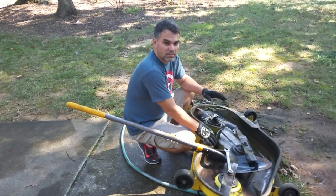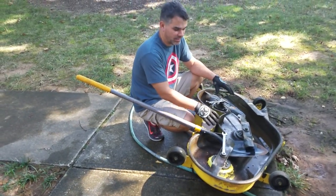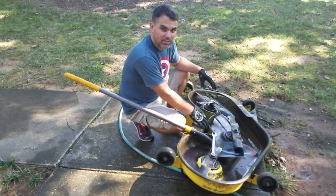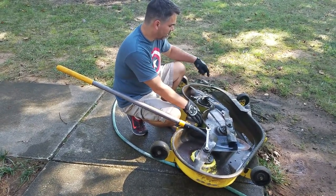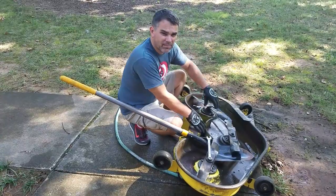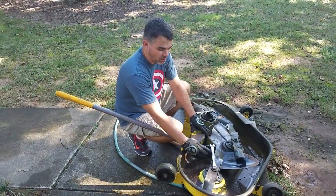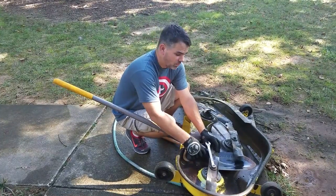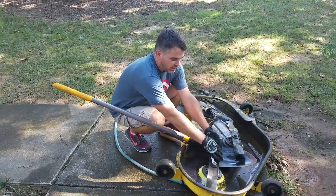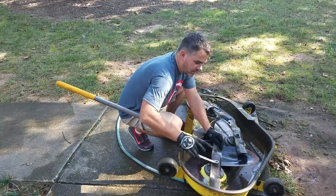We've moved the mowing deck over here to the water because it was really dirty on the bottom — some grass was stuck to it so badly it looked like part of the deck. You can see it's still a little wet. I'm taking off the three blades. My blades have different-sized nuts: one is 15/16-inch and the other two are 18-millimeter, so make sure you have the right tool. Normally you'd put a block of wood in to secure the blade, but I'm using a shovel instead.